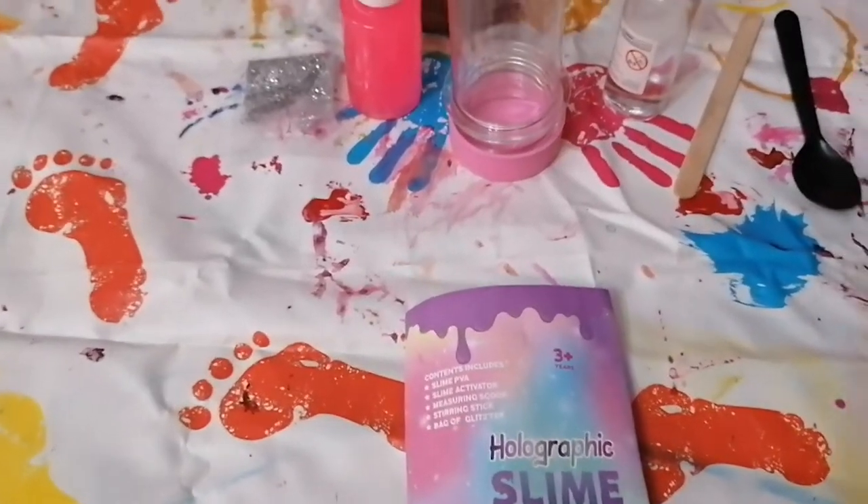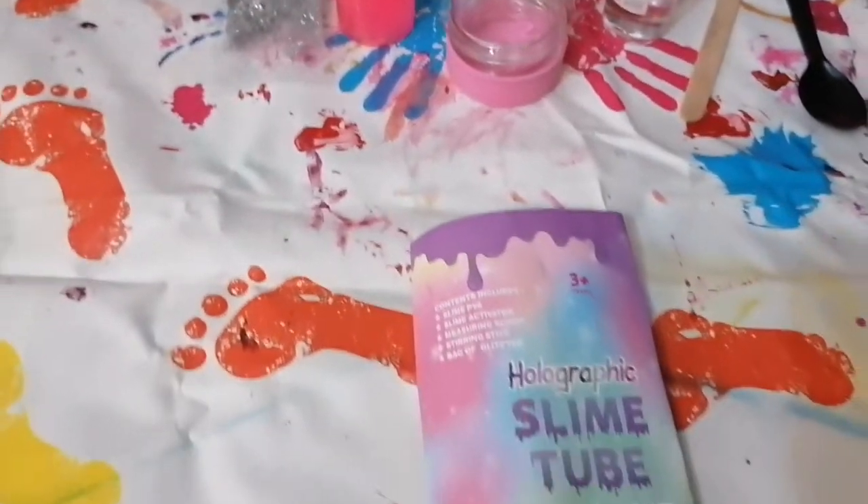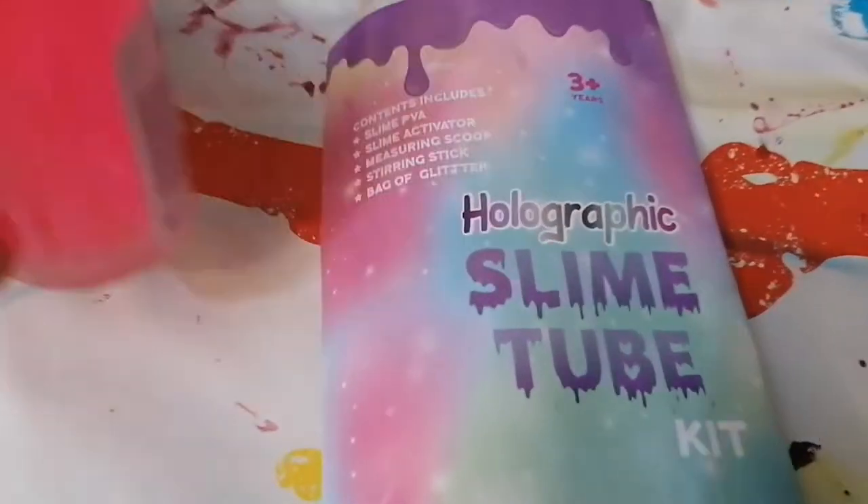Hi everybody, welcome to YRT Channel. Today we are going to make pig slime.